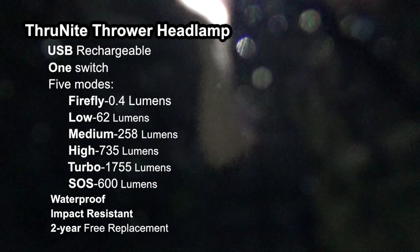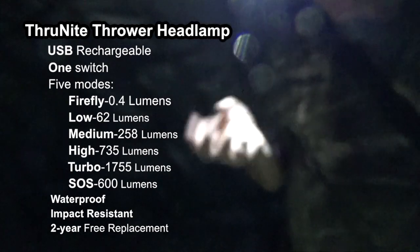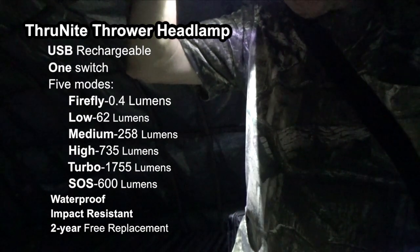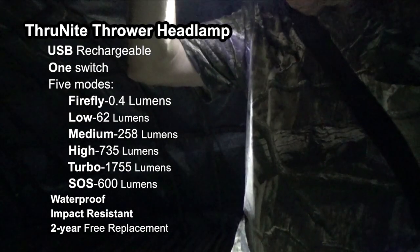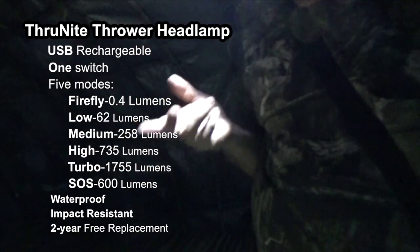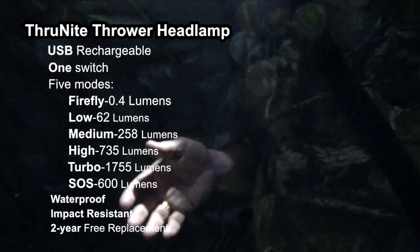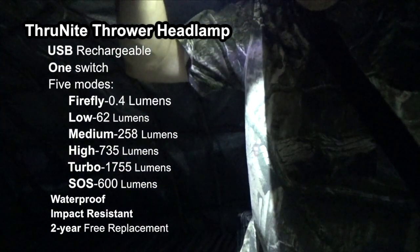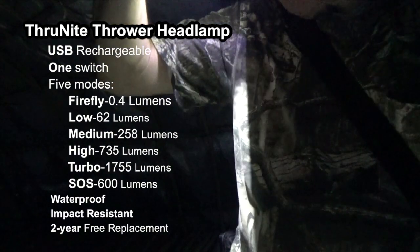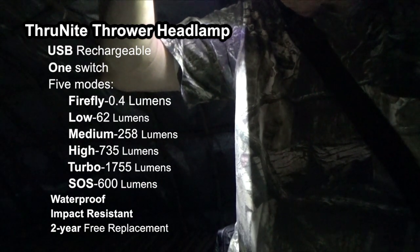So I'm going to talk a little bit about this ThruNite Thrower headlamp. Right now it's on low — it's just one click on, one click off. It has a memory, so if it is turned off at a medium setting, when you turn it back on it will be at medium setting again. Right now it's on low. To cycle through the modes, you press and hold the top button near the light and you cycle through medium, high, and then back down to low.